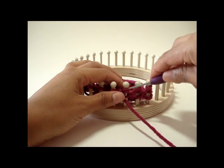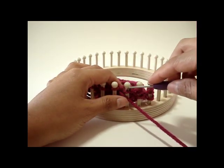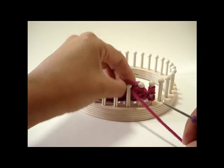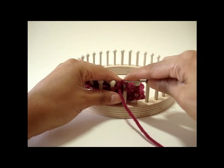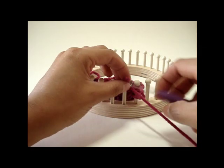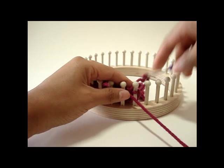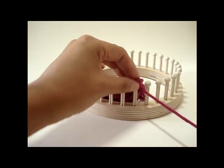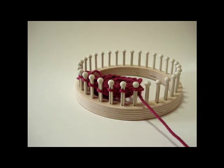The other method: take the loops off first, then purl the peg. Both methods work, so whichever one is easier for you — take the top three off, purl the peg — that completes row two of the stitch pattern.